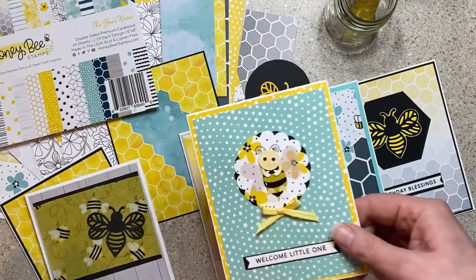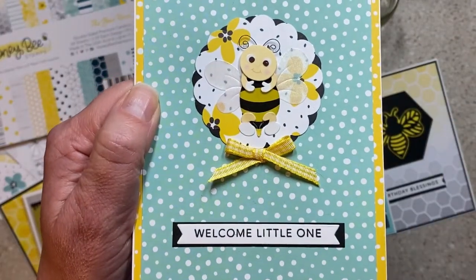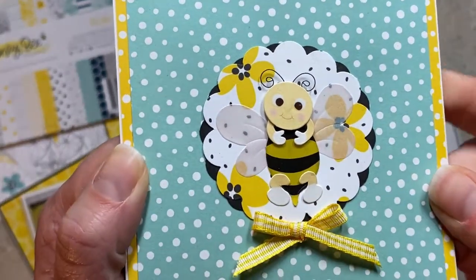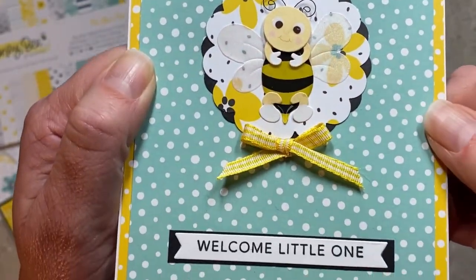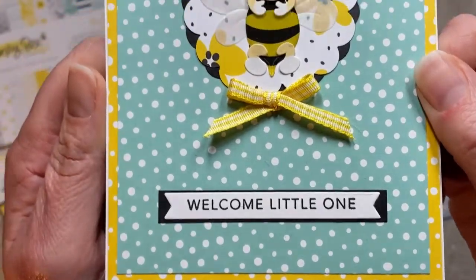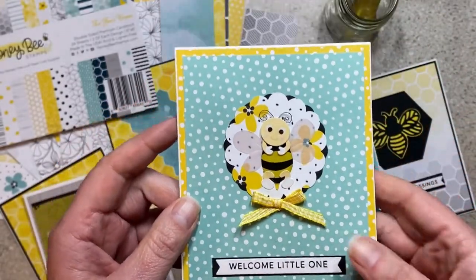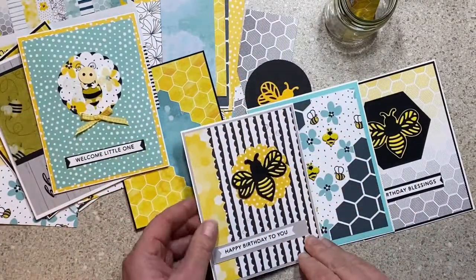I was experimenting with using bees for different sentiments. I had these stickers and this one has the bee kind of laying there looking cute on a flower with a bow, and the sentiment says 'Welcome Little One.' I thought that was cute with the polka dots — really using bees in a different way, not just bee-themed or bee-pun cards.